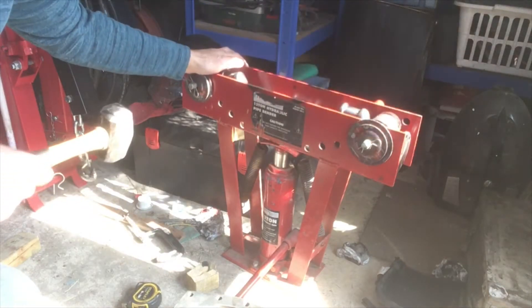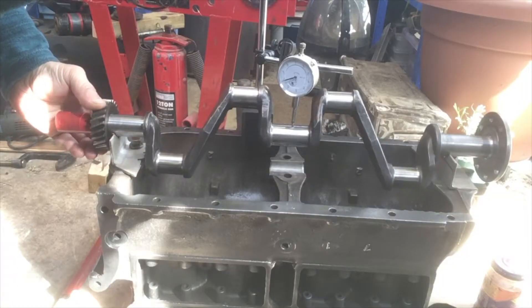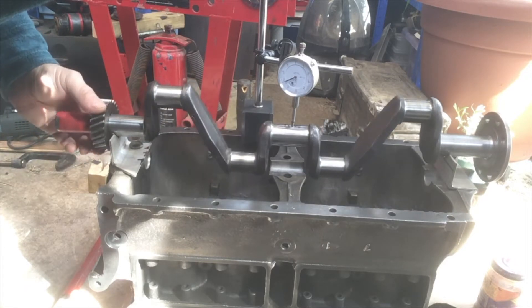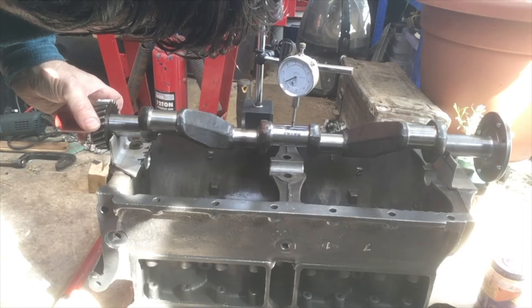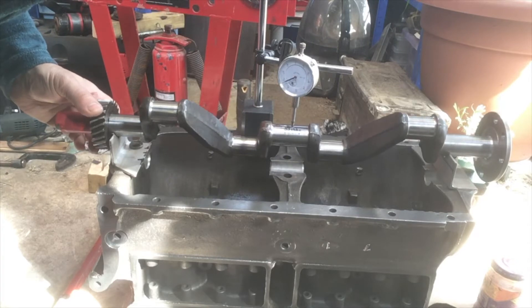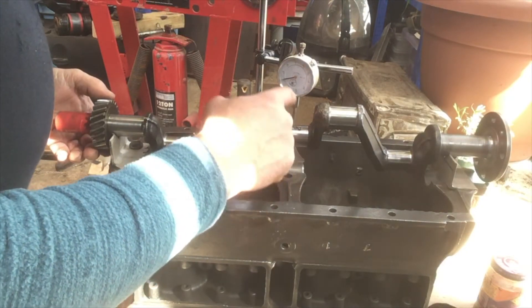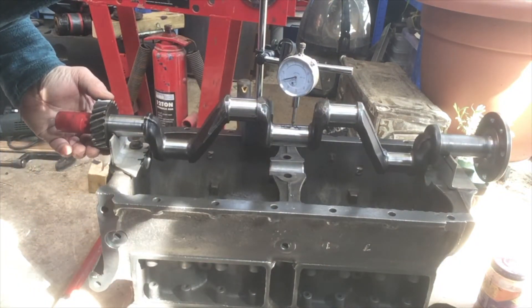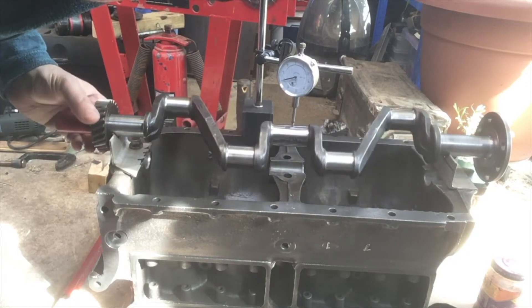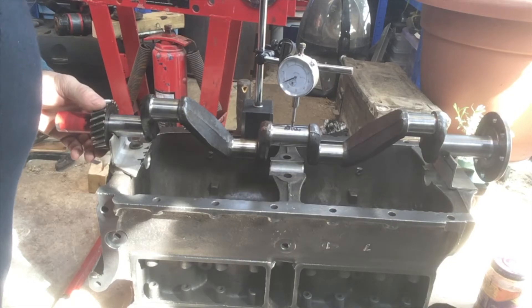I used my pipe bender to try and straighten it up, and that worked relatively well. I fitted it back on V-blocks and got it back to within about 4 thou of being straight, which was pretty good. I was just going after the last little bit when it suddenly over-bent really quickly, and when I looked at it I found that a crack had started. I don't think it was my process that cracked the crankshaft — it was already there — but unfortunately that has put me in a terrible position because now I've got a standard engine and I'm trying to find a crankshaft to fit it, and I've not had a lot of luck.